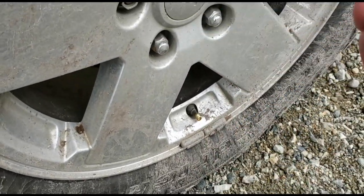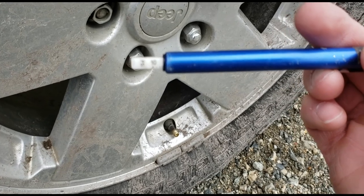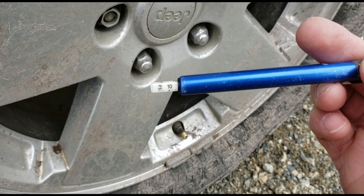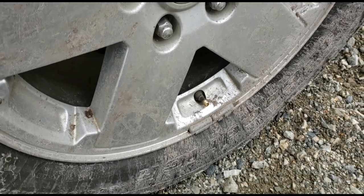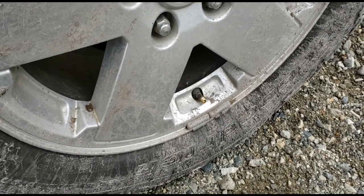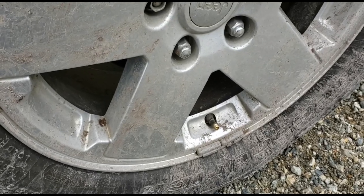I went down to about 15 psi — close to 16, actually. As you can see, it makes a world of difference when you're off-road in the mud or trying to climb unstable hills. Definitely recommend airing down.